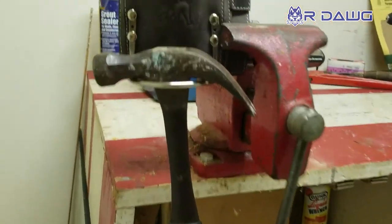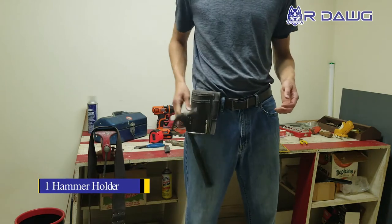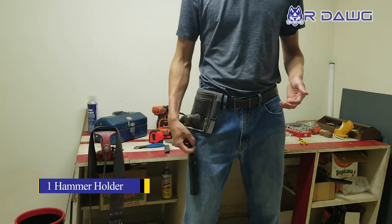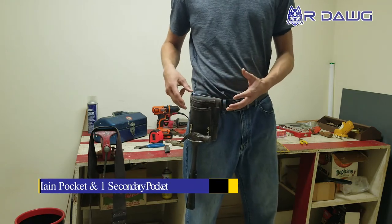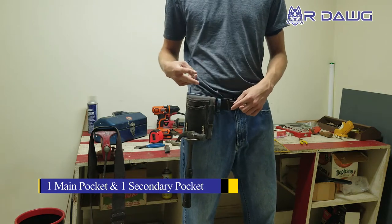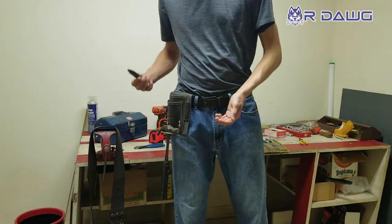Furthermore, the pockets — we designed them for different tools in mind. You have your hammer holder, of course, steel so it doesn't rust, fits any large-sized hammer. It's going to be nice where you want it. Then you have these two pockets. How I like to think about this is you have the front pocket for a single tool and the back one for two tools. Of course, you can fit more in and squeeze them all, but that's just kind of how I think about it.